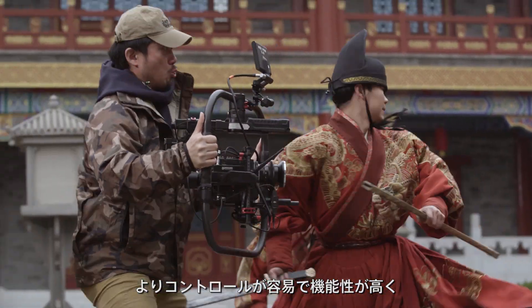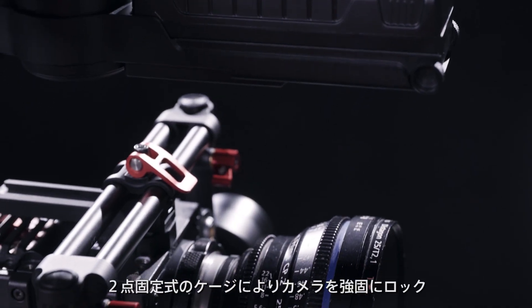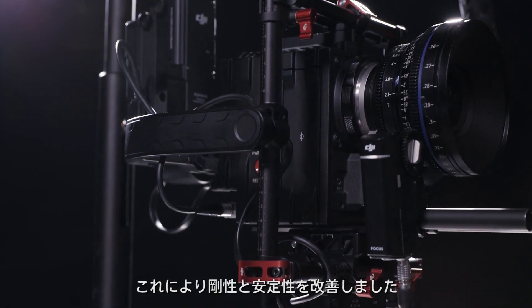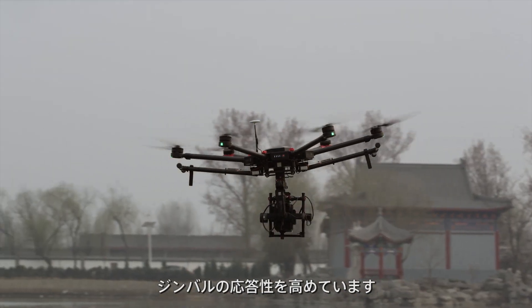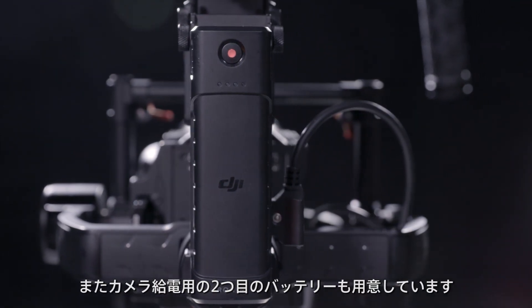We've refined every aspect of the Ronin experience, giving you more control, functionality, and ease of use, even in the most complex situations. The system has been re-engineered with a two-point cage that locks the camera firmly in place, improving rigidity and stabilization. The battery has been moved, centering the weight for better reactivity. We've also added a second battery that can be used to power the camera.